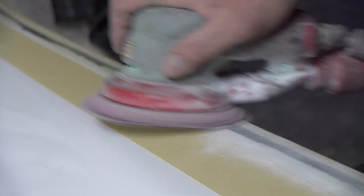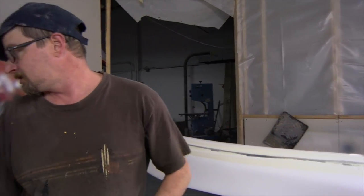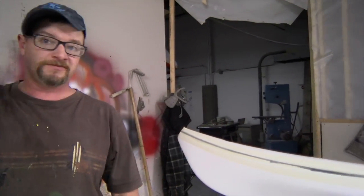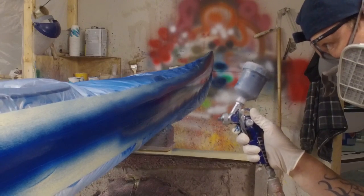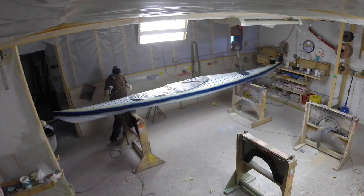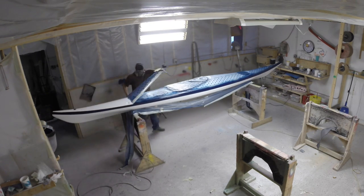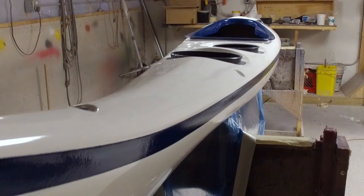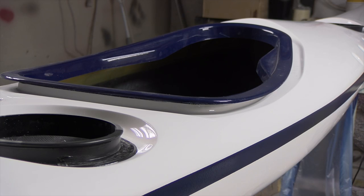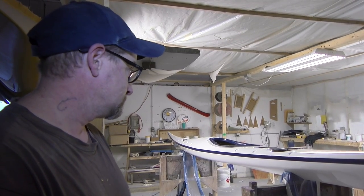Let that dry. We've sanded the seam and we've prepped it — it's got all the layers of resin on. What I'm about to do is mask it off, then gel coat the seam with color. It's the final step for me. We masked it off, we resined the seam, we glassed the seam, we gel coated the seam. Bulkheads are in, it's assembled, ready to finish.